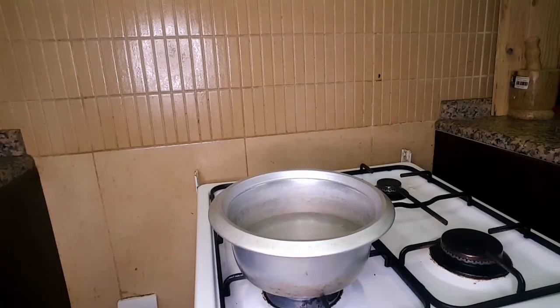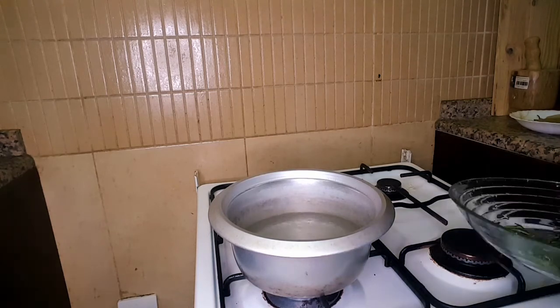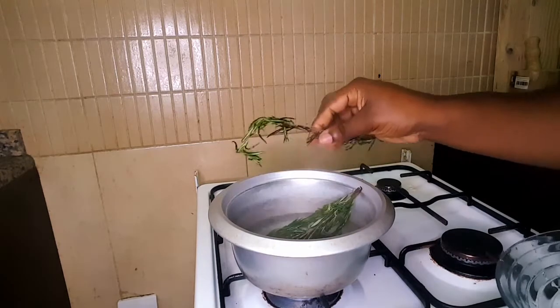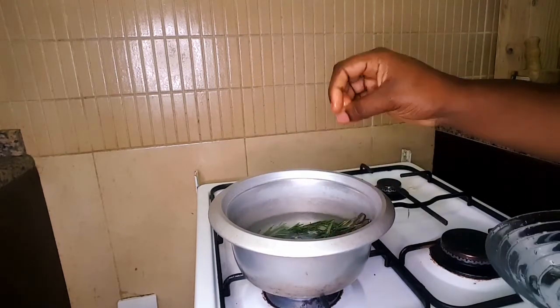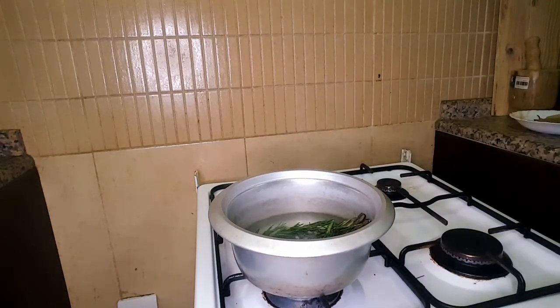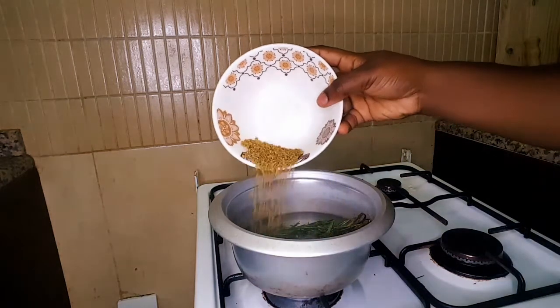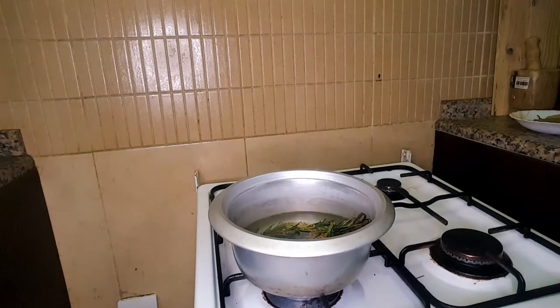To start the whole process, put about three to four cups of water in your pot on the stove and let it simmer. After you've done that, go ahead and add in your rosemary leaves to the water. After putting the rosemary leaves in, go ahead and add the fenugreek seeds and also the bay leaves.